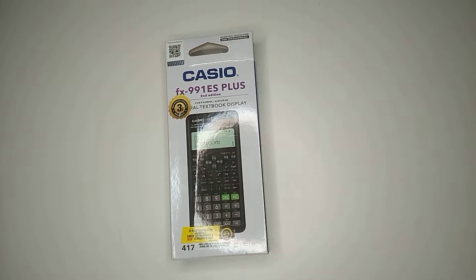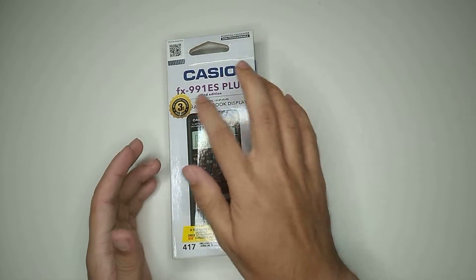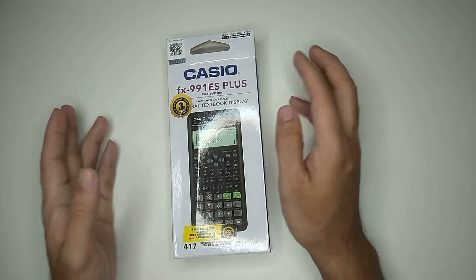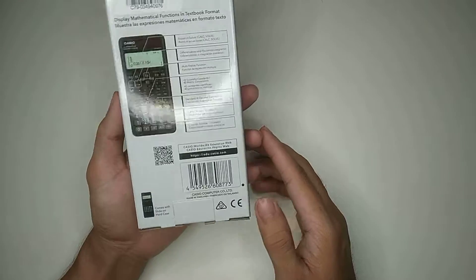Hello everyone, welcome back to my channel. Today in this video I'm going to unbox a Casio scientific calculator. The model number is FX-991ES Plus and it's a second edition. So let's open the box.